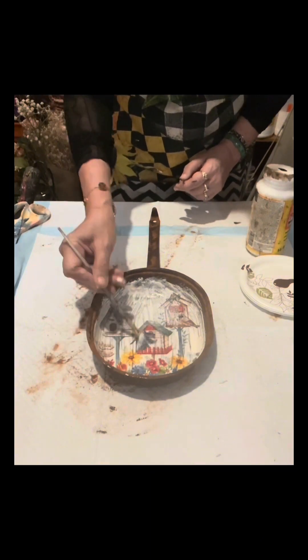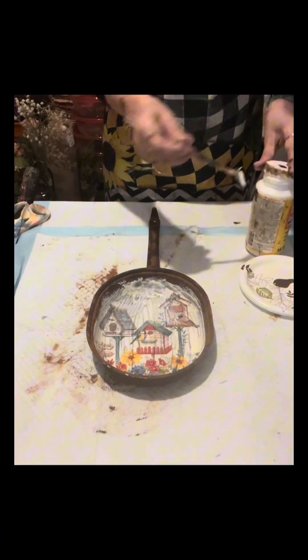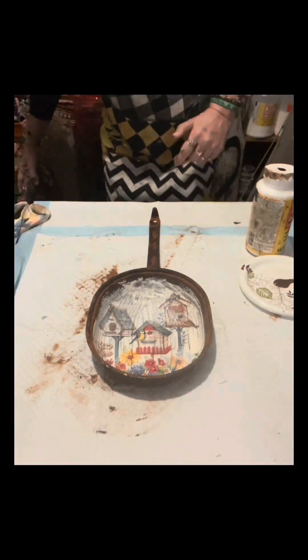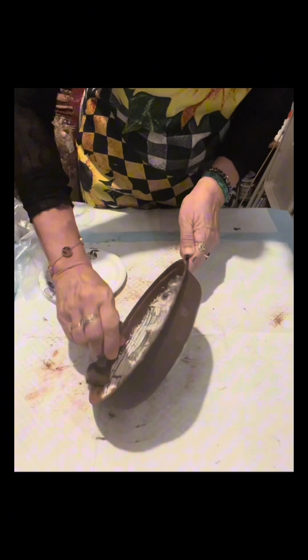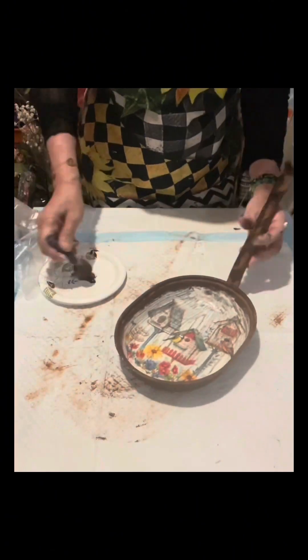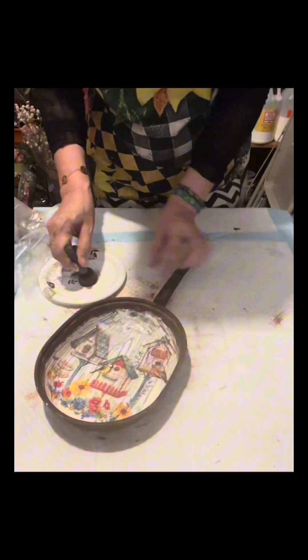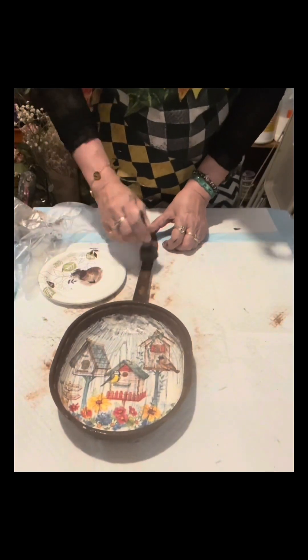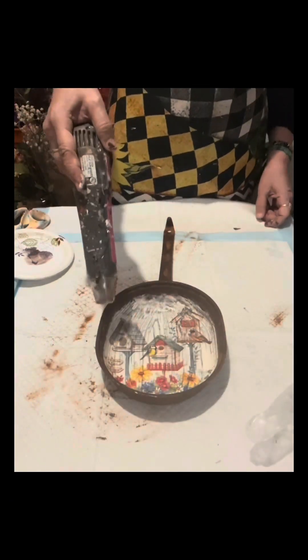I put the napkin there with the birdhouse design, and after that I dried it. Once dry, I applied the mud patch very thinly to seal the napkin. Now on the sides I'm going to paint it again with burnt umber by Apple Barrel, just lightly brushing it, but it still shows the ground cinnamon that I sprinkled earlier, so it really looks very rustic.